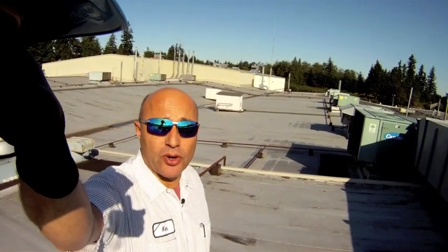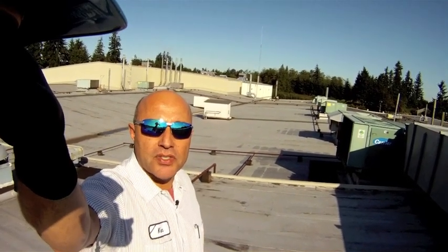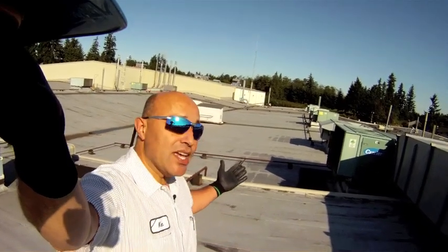Good morning. My name is Ken Packwood. I'm the lead facility mechanic and HVAC specialist for the Fluke Corporation. This morning I'm on the roof of one of our production facilities here in Everett, Washington. And as you can see, it is a beautiful day in the Pacific Northwest.